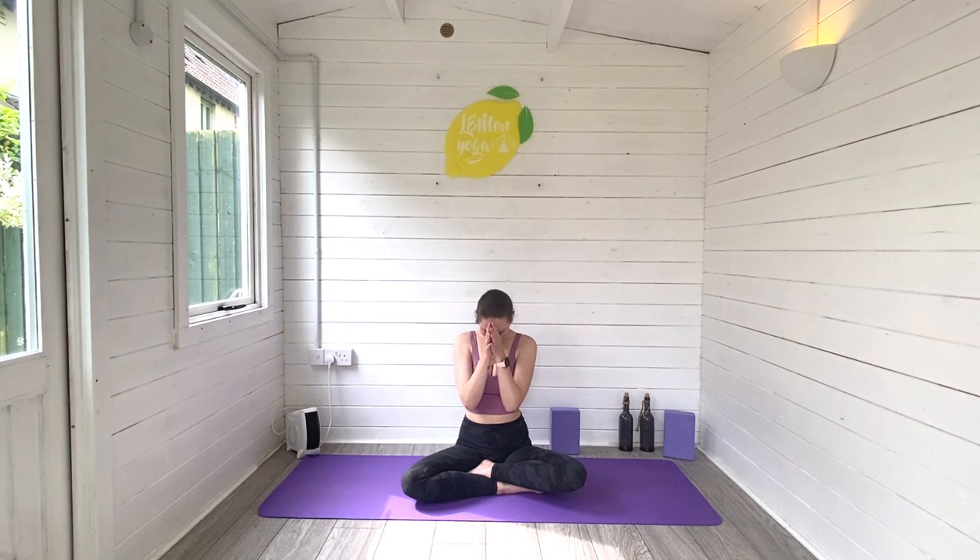I want to take a moment to say thank you so much for joining me for today's practice. I really hope you enjoyed this morning prenatal stretch. If you did, leave me a comment — let me know how you got on today and how many weeks pregnant you are. Hit subscribe to join the Lemon Yoga family, make sure you hit that thumbs up button. Thank you so much for being here. Make sure you stay as long as you need with your breath. And then when you're ready, move gently with the rest of your day. Take care, I'll see you in the next one. Bye, guys.